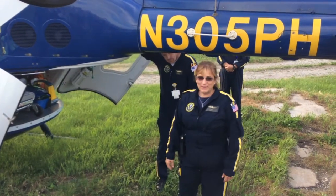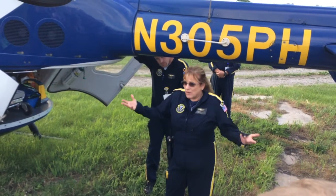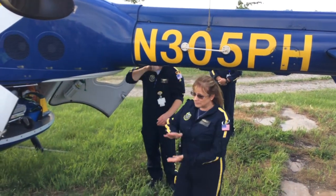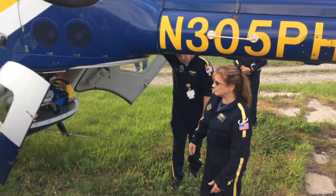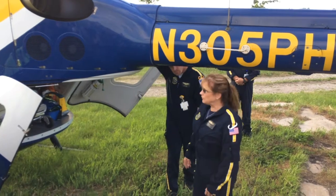Be prepared for that. If we're on a dusty area, you can get what's called brownout, which will totally prevent us from seeing the landing zone easily. You guys won't be able to see either, and it can get a little bit dangerous in that situation, so let us know about those conditions.